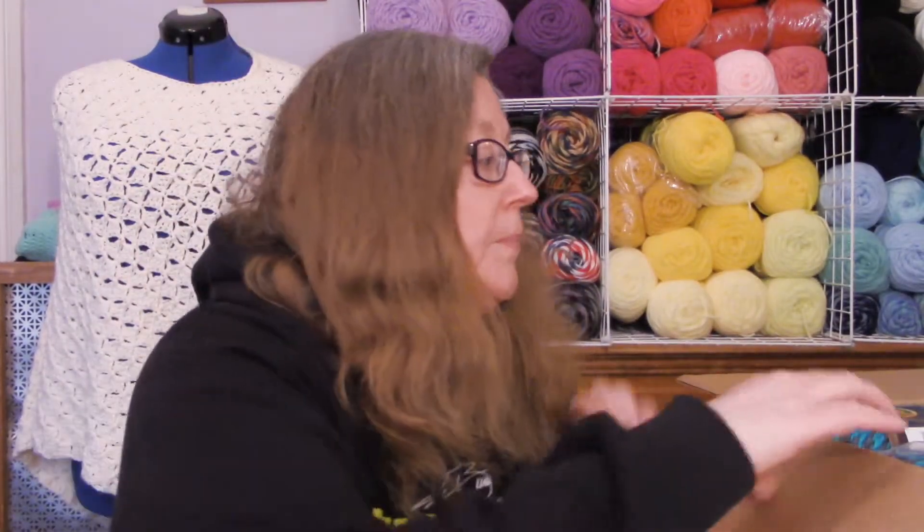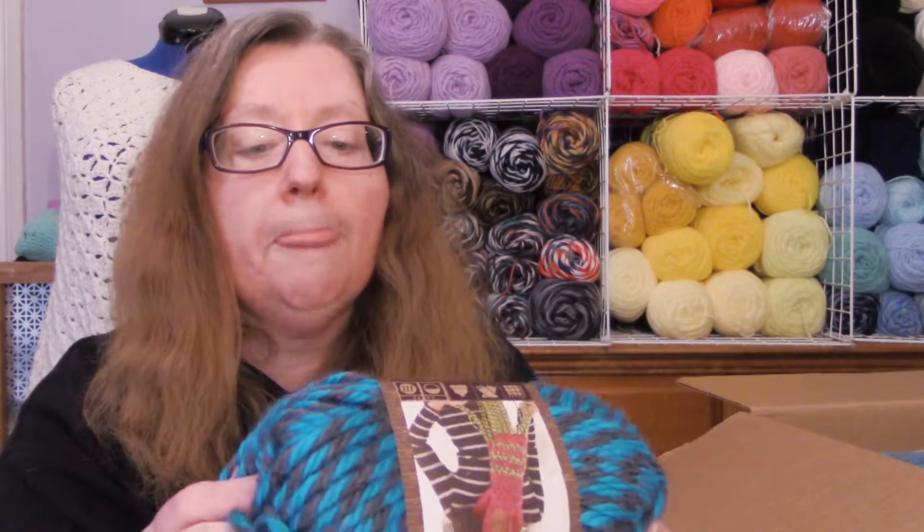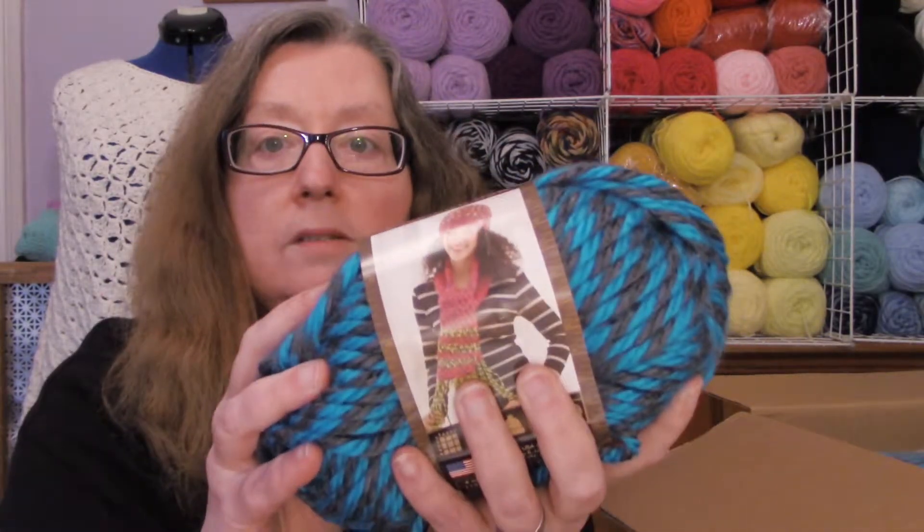So first let's get into my Lion Brand 10 for 10 sale yarn haul. First I got some Hometown USA — this is called Memphis Blues. It is a bulky six and it's this blue and gray color. This is really soft and really pretty. I've got five skeins of this blue color.